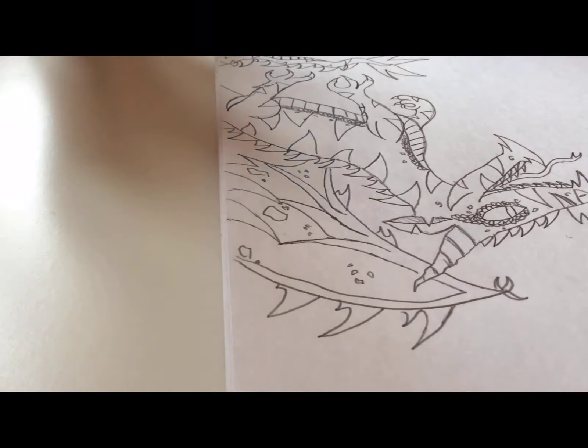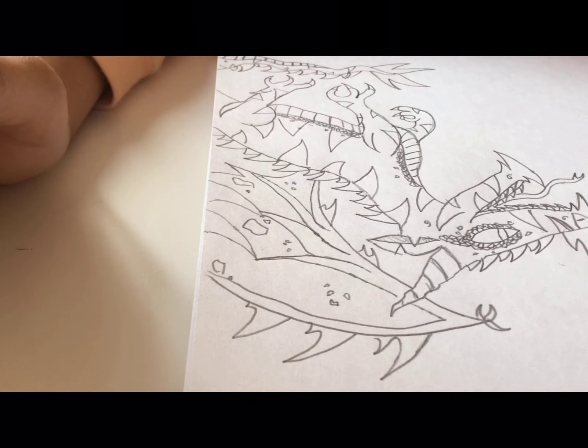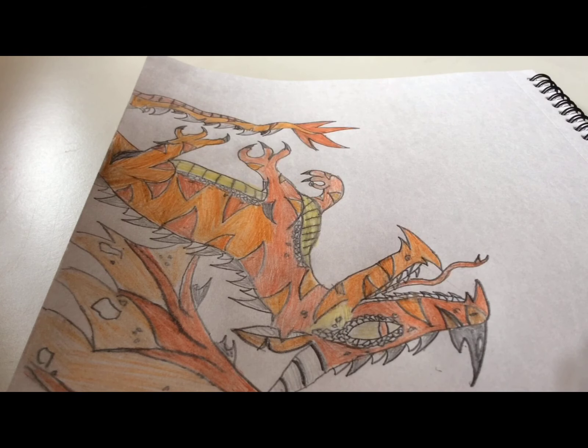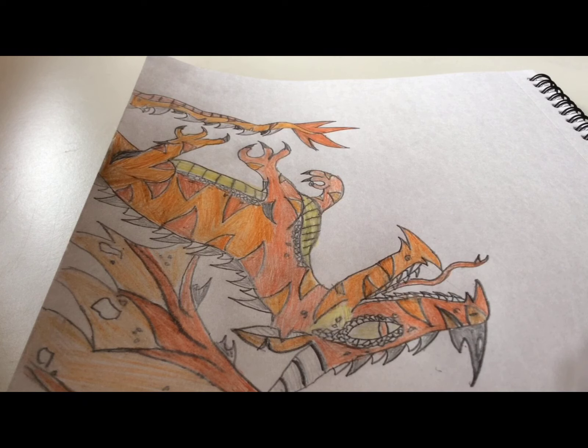Now we've completed our beautiful dragon. We need to get coloring — you can color whatever you want or copy my coloring. I hope you liked my video and found that drawing this dragon is pretty easy. Please subscribe, like, comment, and hit the notification bell — I really do like seeing people appreciating my drawings. Thanks for watching and bye!